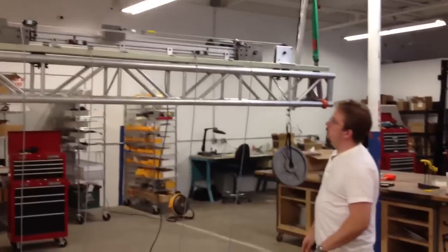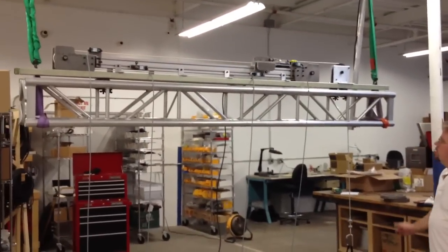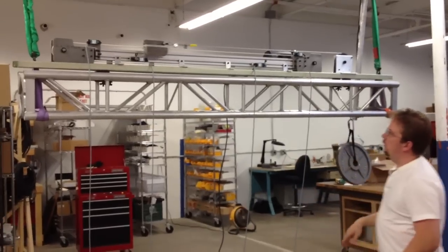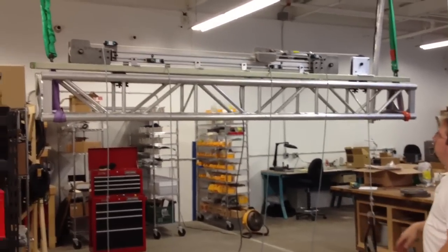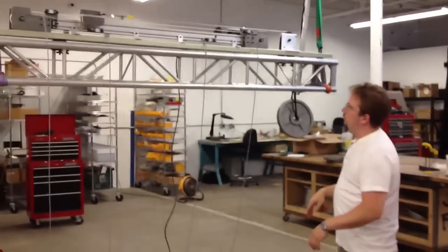We're cycle testing the prototype actuator right now. We've got 45 pounds moving back and forth. We've brought in the overall travel a little bit for the cycle test, but the full travel is just over 5 feet.